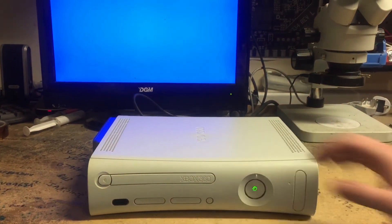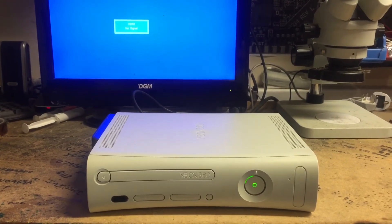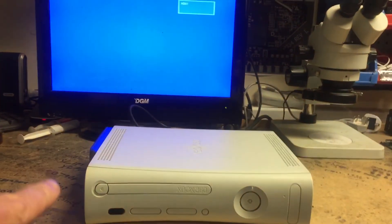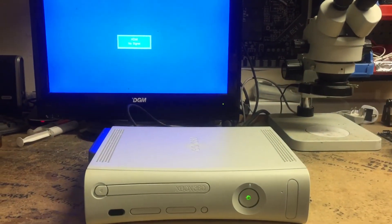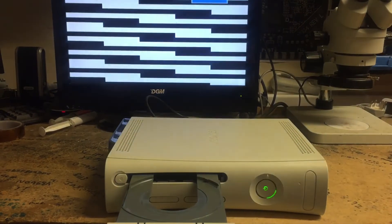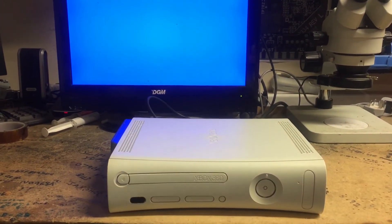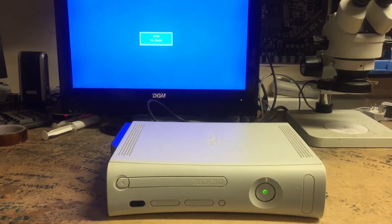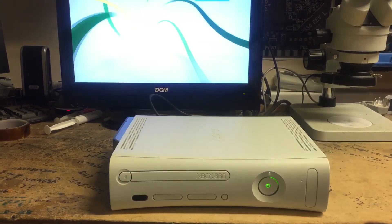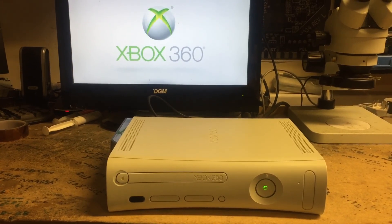Turn it back on. We'll boot to Xell. Constant quick boot times — as you can see, constant quick insta-boot. Okay, thank you, goodbye.